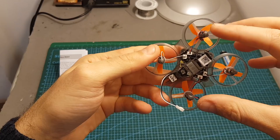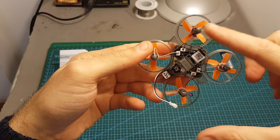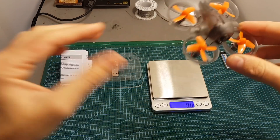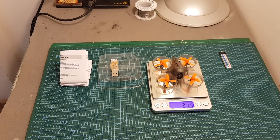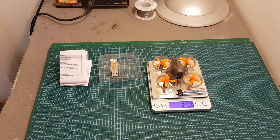The wheelbase of this quadcopter is 66.5 millimeters, which is the distance between motor to motor. The weight of the quadcopter without the battery is 21.4 grams, and after adding the battery it's 27.8 grams.